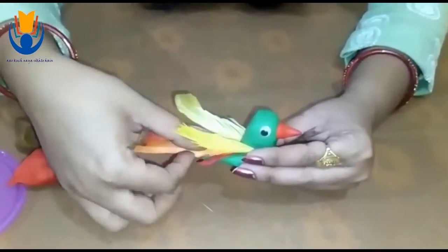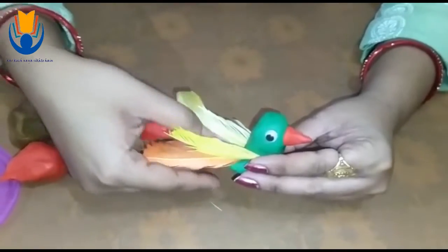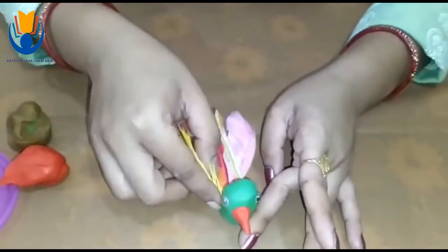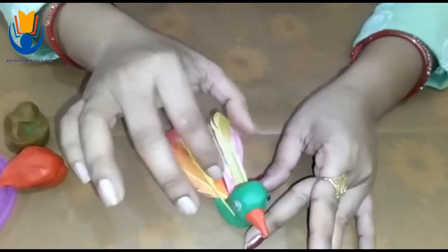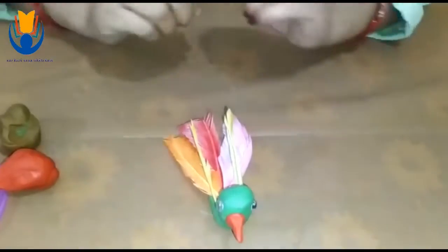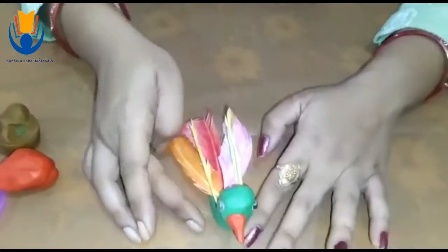It is looking like a colorful parrot. What we say to the colorful parrot? We say it Macaw. Macaw is a colorful parrot. Have you seen a Macaw? You must have seen one.